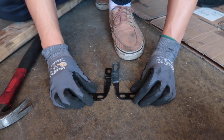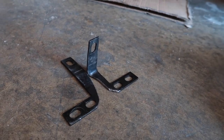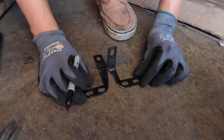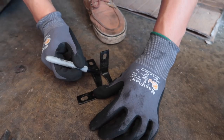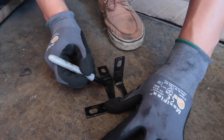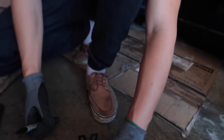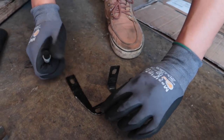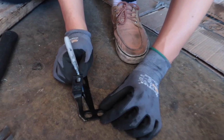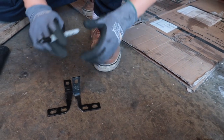Let's get our sharpie. Guys, if you have a black bracket, make sure you don't use a black sharpie like us — we're just idiots. We think we can see everything but we can't. Okay I can sort of see it, so we should be able to — yeah, we're good, that'll work.